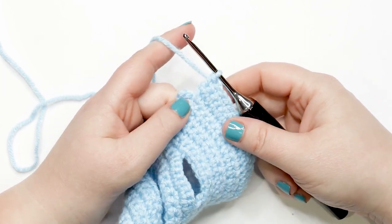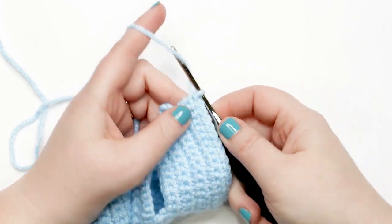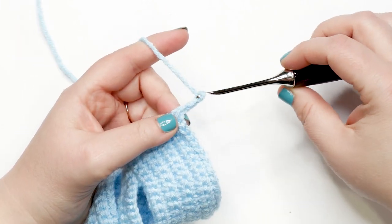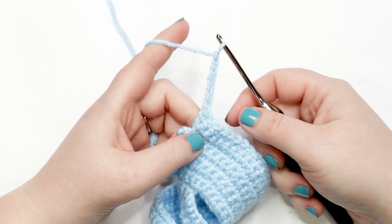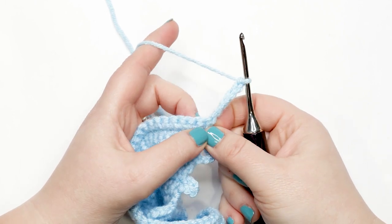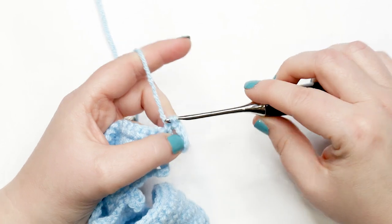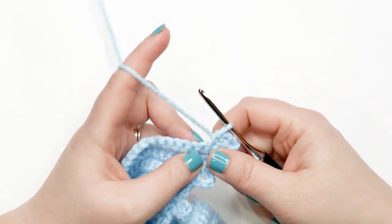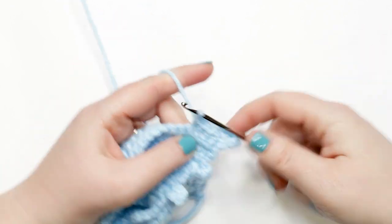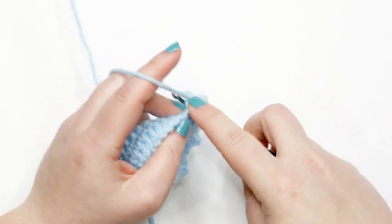I just finished row twelve and we're moving into row thirteen. In row thirteen we create another buttonhole, starting with a chain of six. Yarn over hook and pull up a loop six times, then turn your work. Skip those six chains and place one single crochet into the last single crochet from the previous row — that's your next buttonhole. For the rest of this row, work one single crochet into each stitch across. At the end of row thirteen, you should have 42 single crochets plus the chain-six buttonhole.